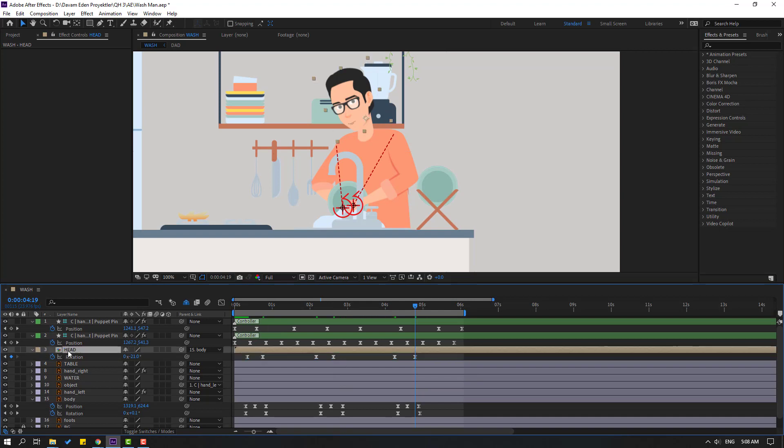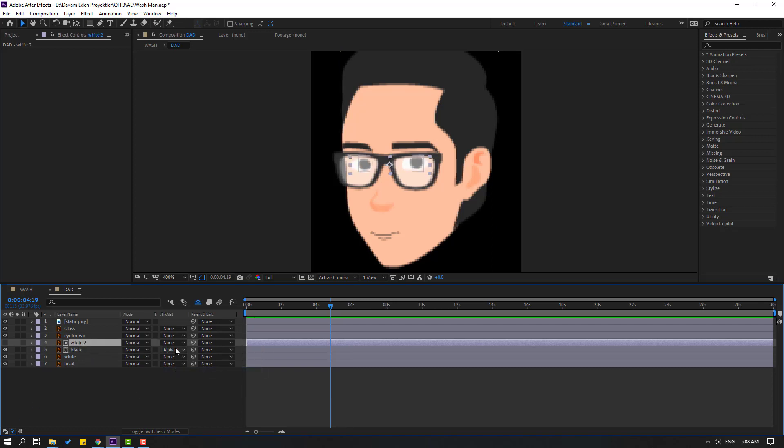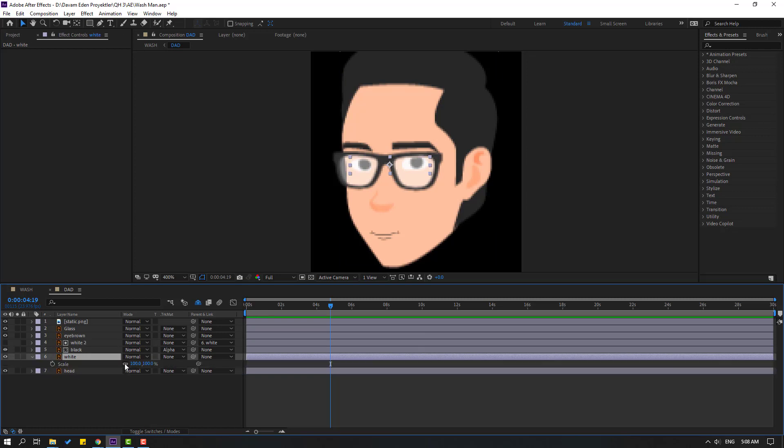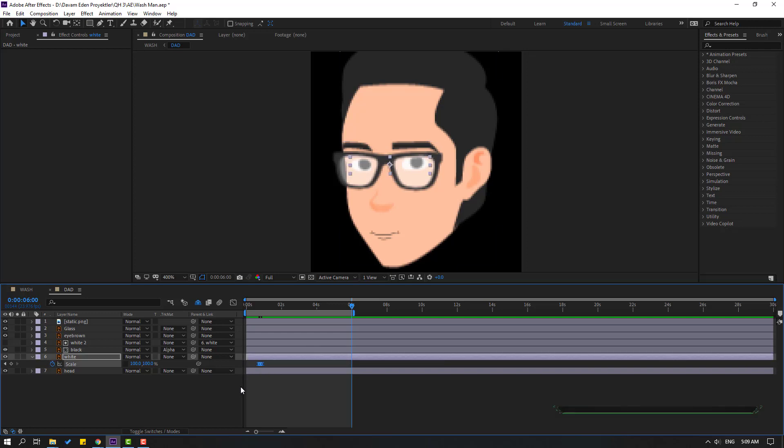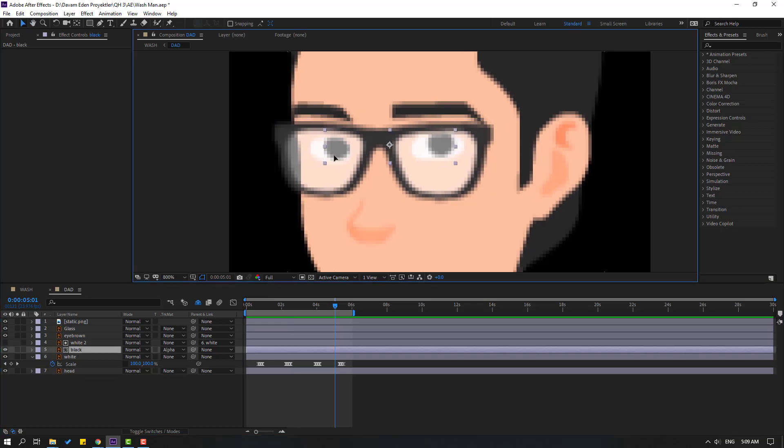Open the head composition. Select the white control default duplicate, select the black layer and move it inside the white layers. Click Toggle Switch Mode and change None to Alpha. Select white 2 layers and link them to white. Select white and press S for scale - click the stopwatch icon for a character eye close animation. Go forward, make a scale keyframe, change scale to 5, go forward again, change scale back to 100. Select the keyframes and apply Easy Ease. Set the work area to 6 seconds, press N, select keyframes, Ctrl+C, then paste multiple times for random eye animation.